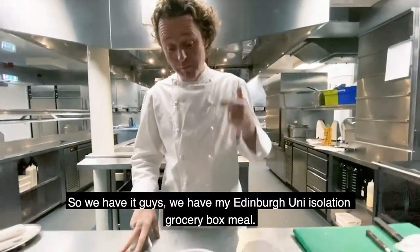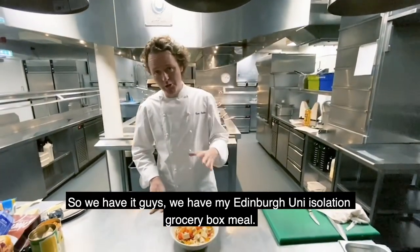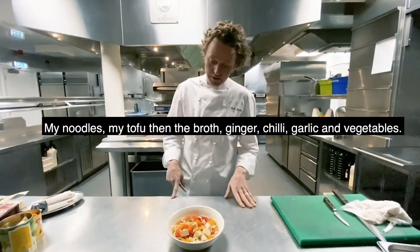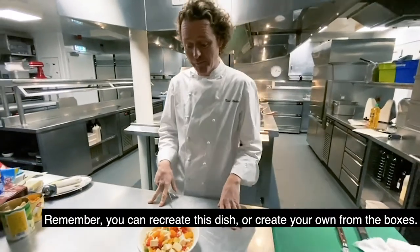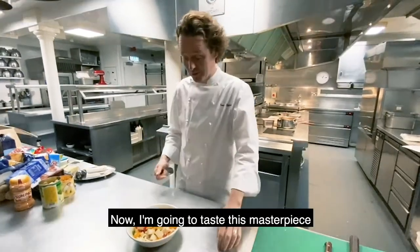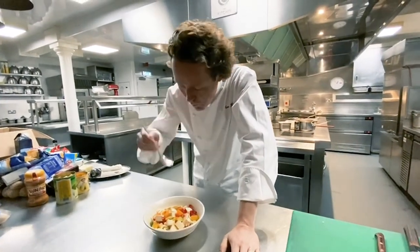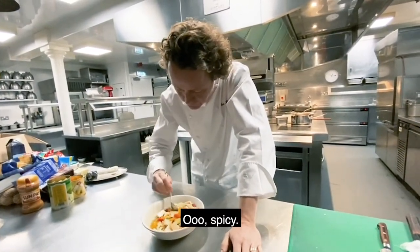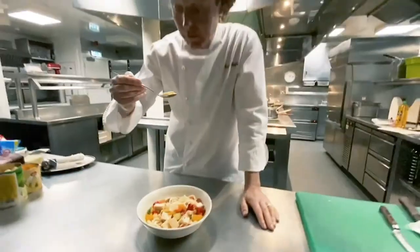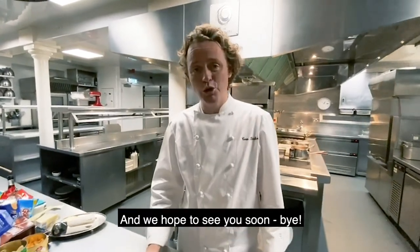So here we go, guys — we have my Edinburgh Uni isolation box essentials meal. My noodles, my tofu, and the broth — ginger, chilli, garlic, vegetables, that kind of stuff. Remember, you can recreate this dish, or you can recreate your own dish from the boxes. I'm going to taste this masterpiece — it looks alright actually. Ooh, spicy. Tastes good. Get cooking, use your imagination. Thank you so much, stay safe, and we hope to see you soon. Bye!